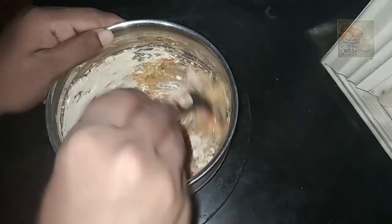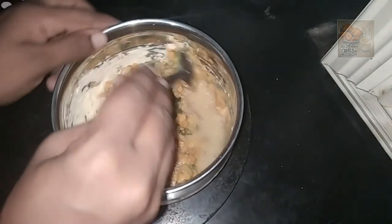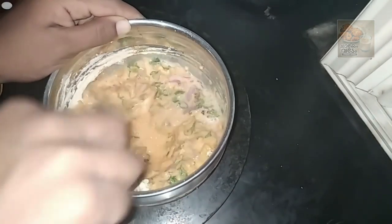If you put it in a little bit, I will put it in a little bit. Now let's put the batter in the bag, so we can put it in a little bit.